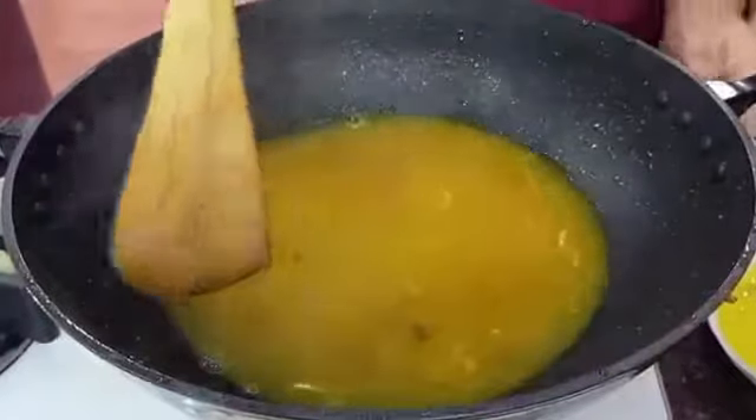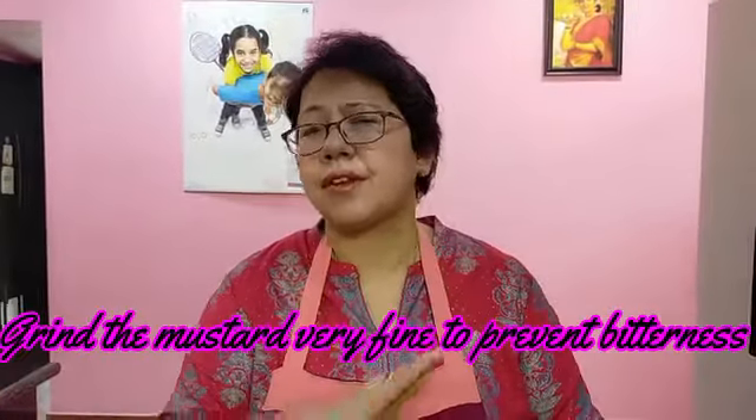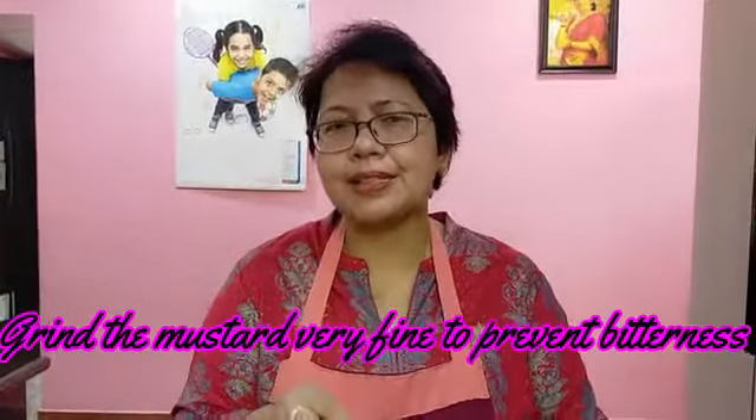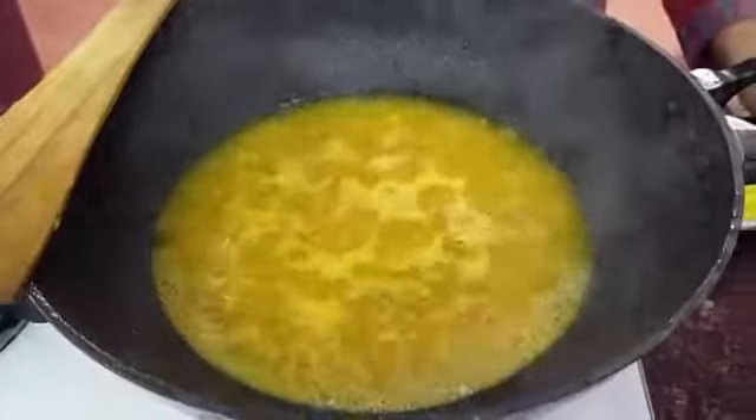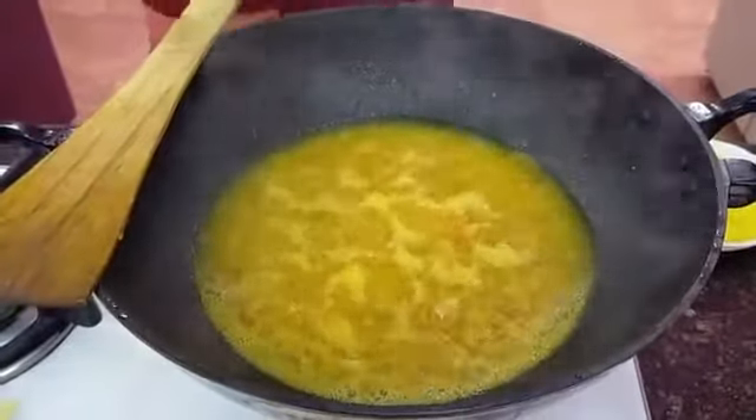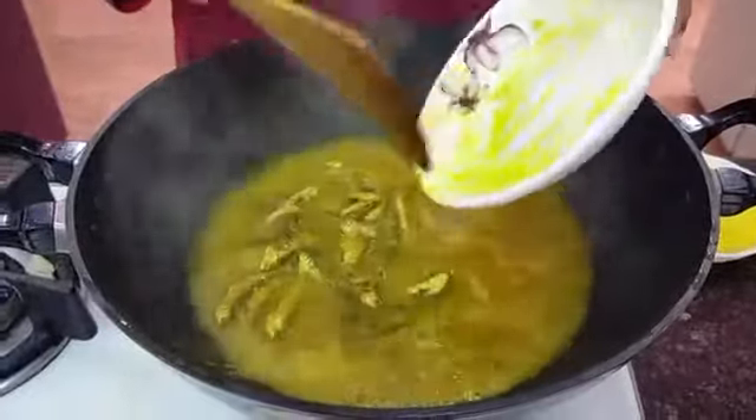When working with mustard paste, many people face the problem of the mustard turning bitter — that's the worst nightmare when cooking with mustard. To avoid this, remember to grind it very finely and also add a little bit of melon seeds (mogos) so the bitterness is cut off. See, while I was talking the curry has already got its first boil, so now I'll put the fish in.